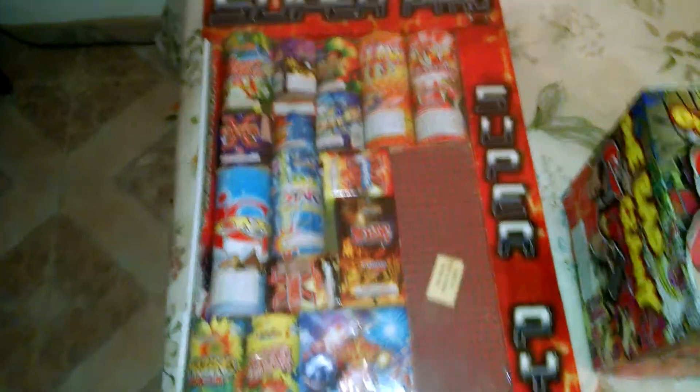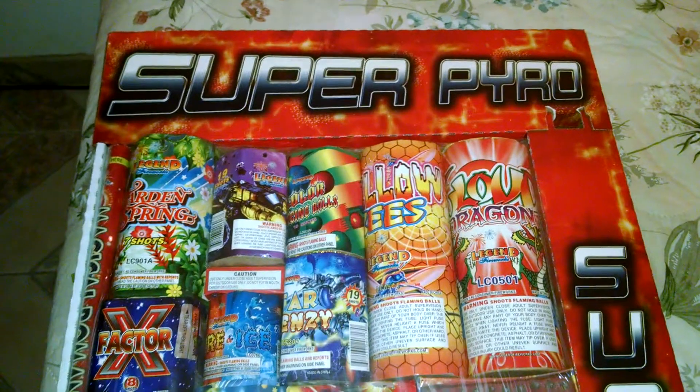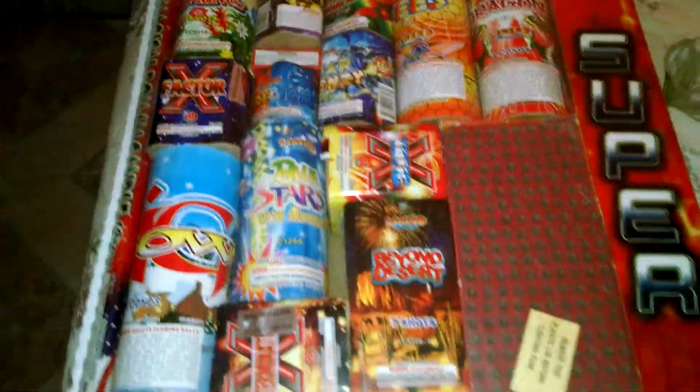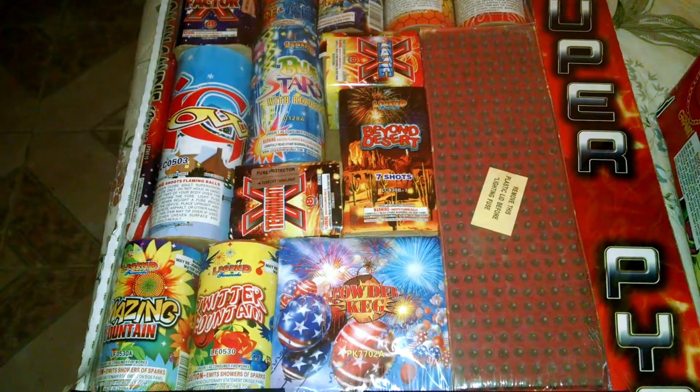Over here, I'm going to do an unboxing on this tonight. This is the Super Pyro assortment — just Super Pyro, no brand. Check this out guys. I'm going to try to make it to where the flash doesn't affect it because it's still wrapped up. As you can see, it's a really sick assortment. This is probably the best assortment I've ever had, easily.